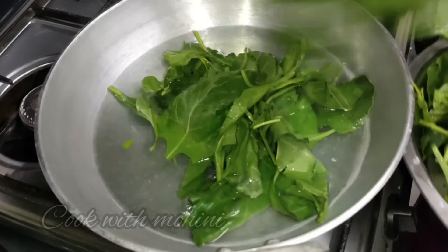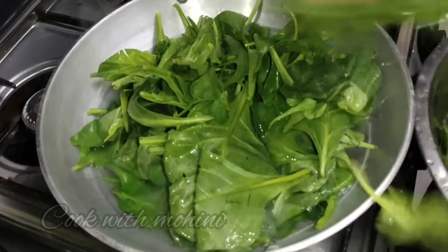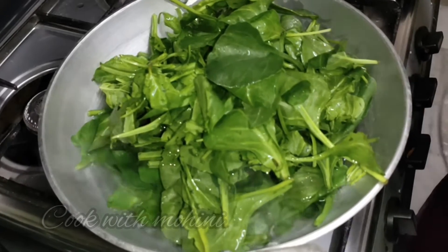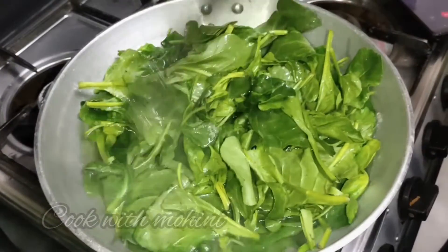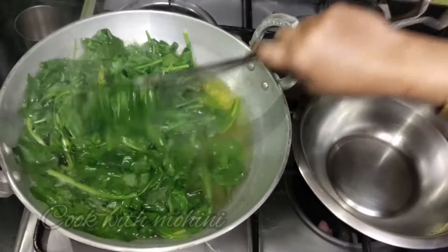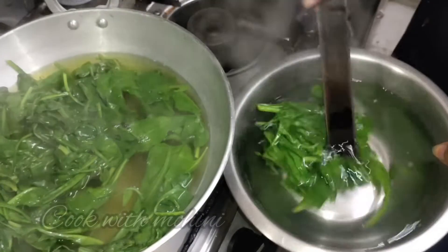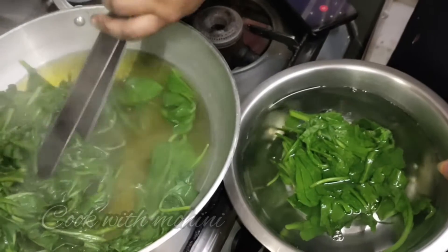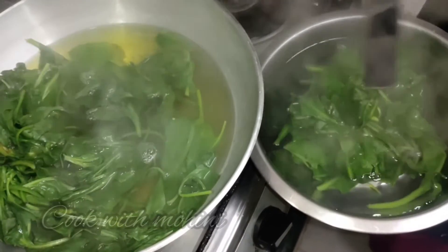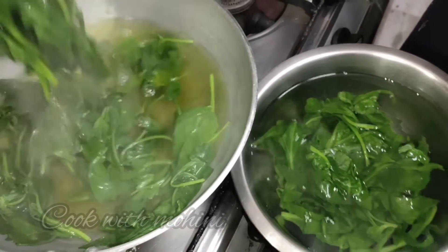Now the water is hot. We will put the spinach into the pot to boil it. We put the spinach in the water and put it on the gas. After boiling, we take it out and shift it to cold water to stop the cooking — this keeps the color bright.